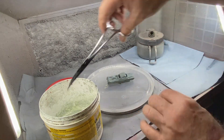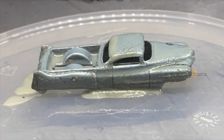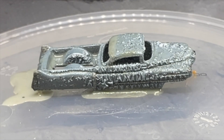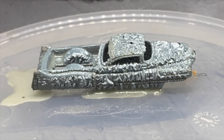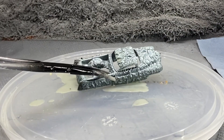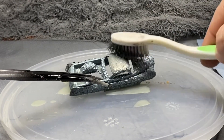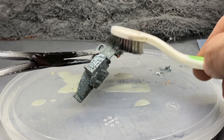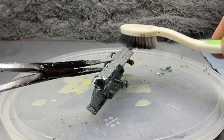Into the paint stripper, and I'll speed this up and fast forward it for you. This is everybody's favorite part to watch — that old paint blister up. I know it's going to brush off easily, just like zombie skin. And we're down to the bare metal.